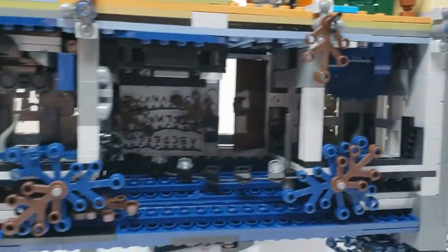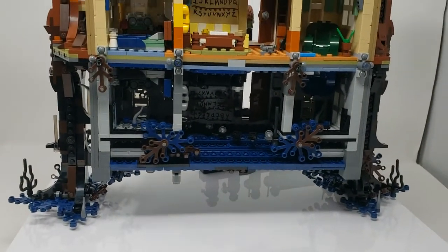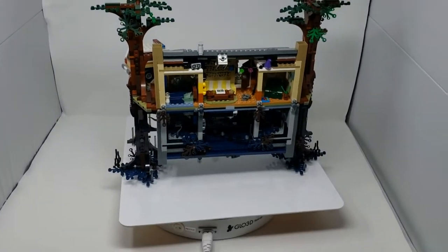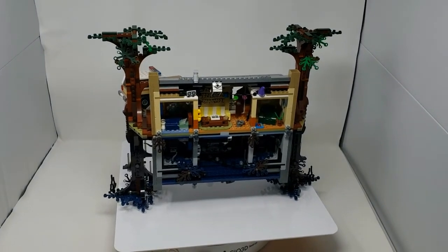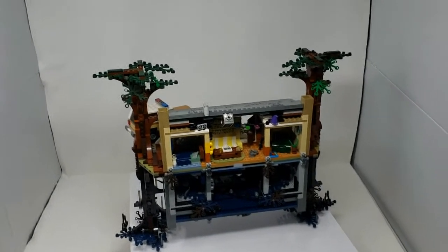Then the upside down again — same thing. This set comes with two sets of instructions, and if you have two people it's the best way to build it: one person builds the upside down, one person builds right side up.